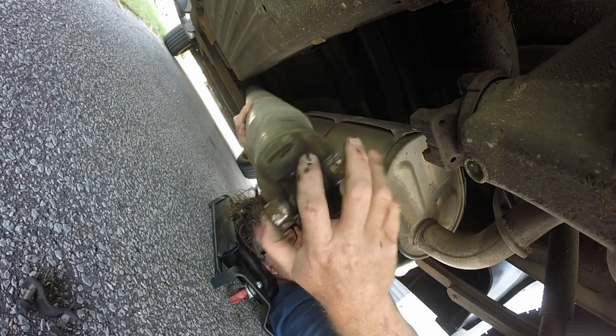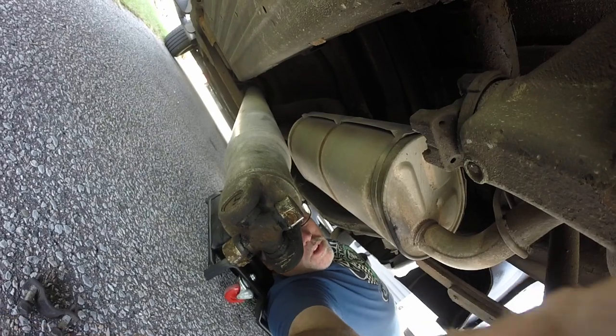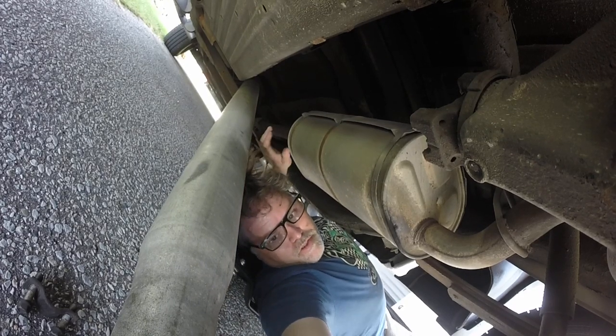Set this down real gentle so we don't lose the caps, then we'll pull it out of the front. If you're watching you'll see me yank her out. Once you get this out it's not bad to do. There she goes — she's out. We'll set that down and now we'll move up front.